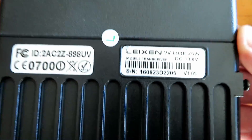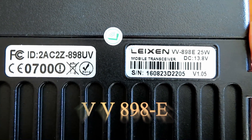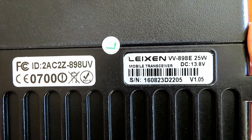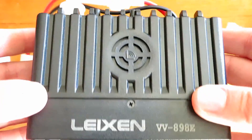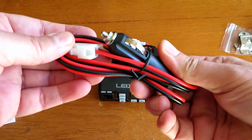Here's the serial number information. I think it's a W898E — 25 watts it says there, DC 13.8 volts. We're going to plug in a hobby-grade lithium battery to test this unit; we just need to get an adapter to put a socket to plug that lead into.